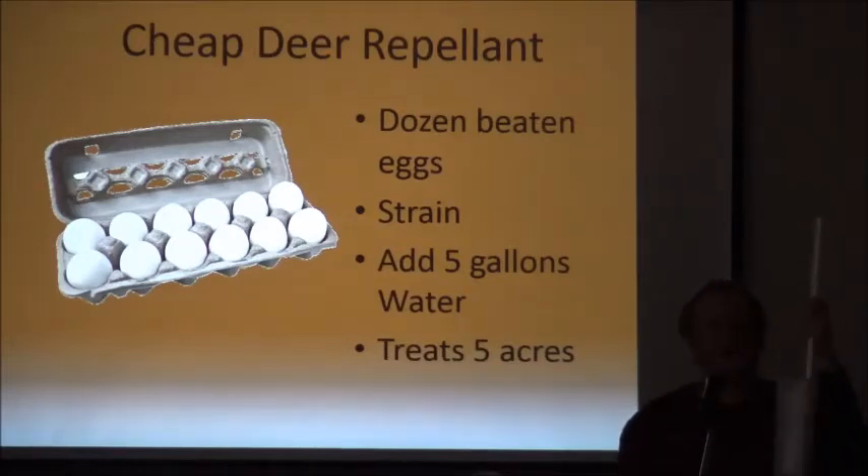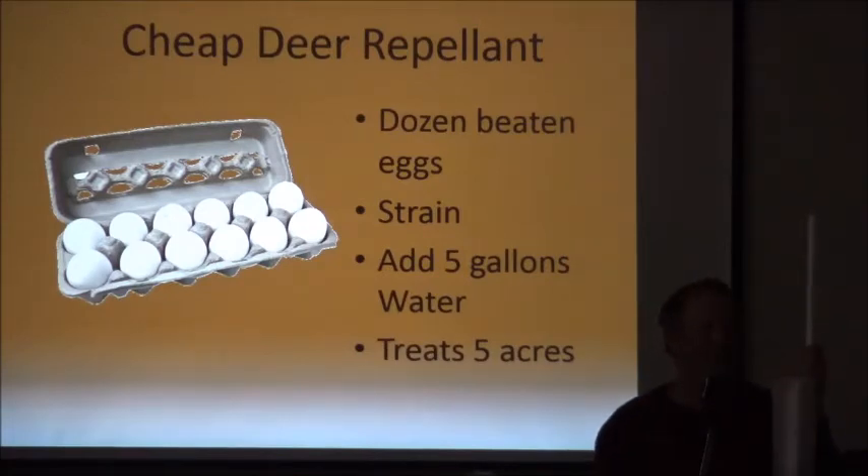On the egg-and-water deer repellent formula: you use raw egg and water, but you have to filter it through cheesecloth, a flour sieve, a window screen, or a paint filter to remove the chunks. If you use unfiltered raw egg in your sprayer, you'll spray one tree and then spend half an hour unclogging the nozzle. If you filter it first, you can spray all day without plugging the sprayer.